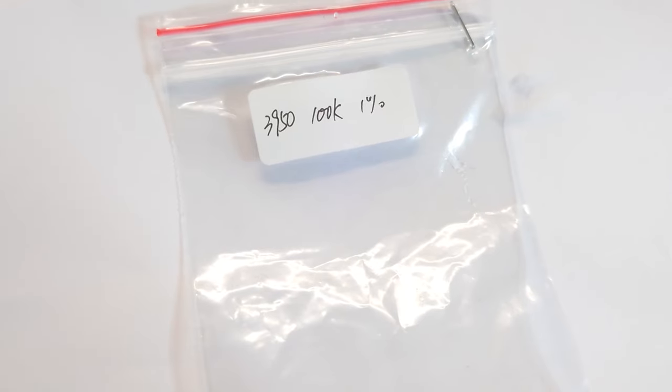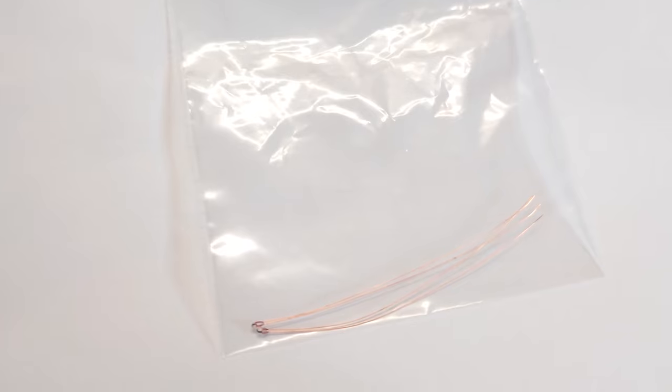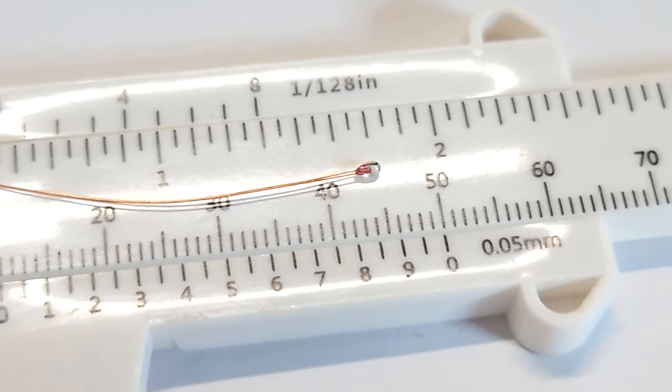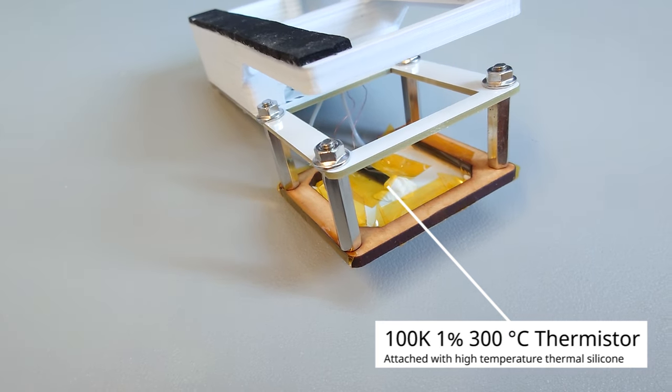Let's start with the temperature sensor. The sensor I'm using is the NT4 thermostat. You will usually find these in 3D printer heated blocks. However, those sensor packages for 3D printers contain wrapping materials that don't really support up to 250 to 300 degrees Celsius. Instead, I buy the glass bulb that's inside the sensor, which is actually the thermostat, and use that instead.